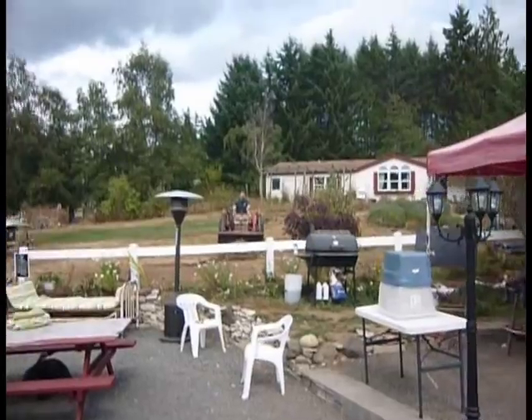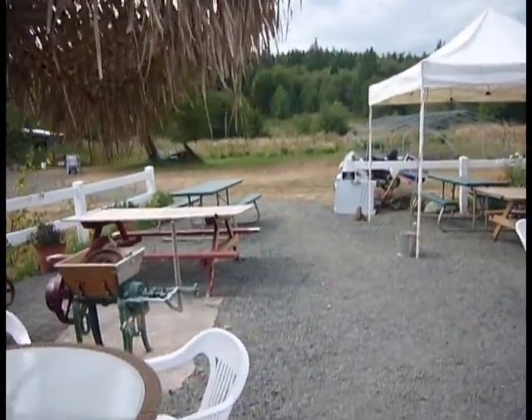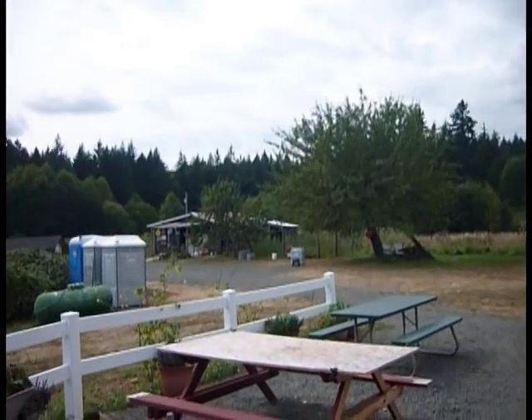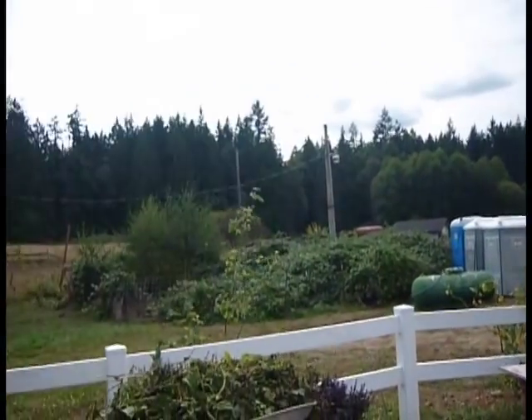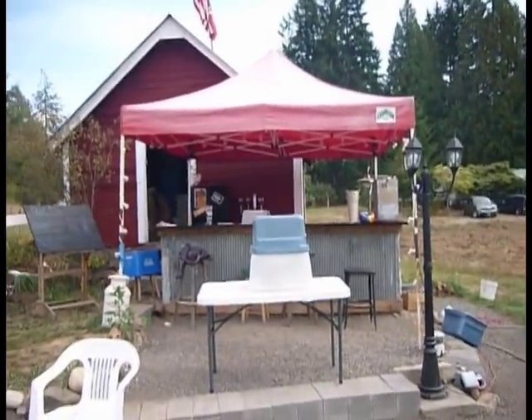How about I show you around the brewery? There's Dave, working hard. And here's the tasting area. There's the barn where pigs are raised. Over there is the chickens. Shawna picking flowers from the garden. And the bar.